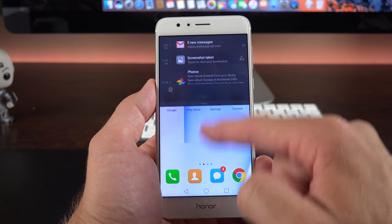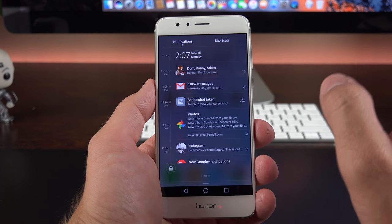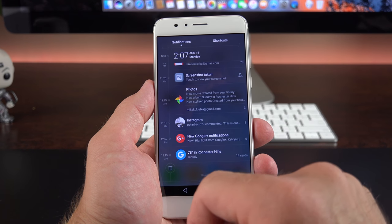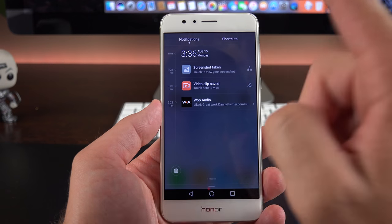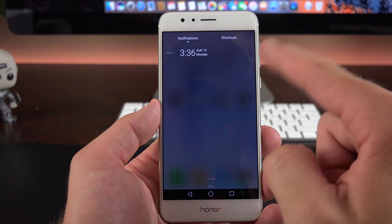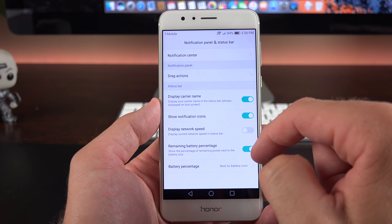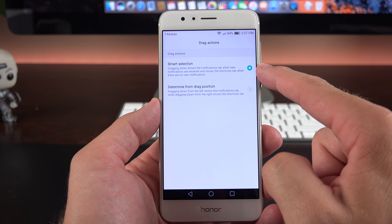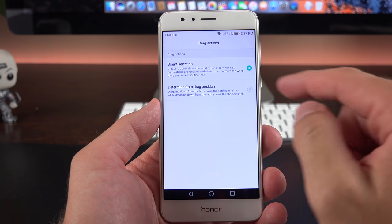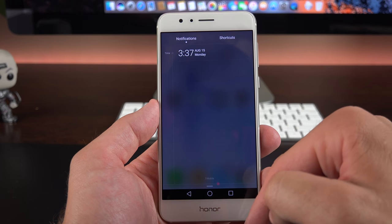They've heavily tweaked the notification sheet. Swiping down gives two tabs: notifications and shortcuts. Notifications are expandable like standard Android, with a timeline along the side and a Delete All button. There's a useful trick: if there are no notifications, swiping down takes you directly to shortcuts. You can modify this under Settings — Notification Panel and Status Bar — under Drag Actions. Smart selection is the default, or you can set it by drag position: swipe right for shortcuts, swipe left for notifications.